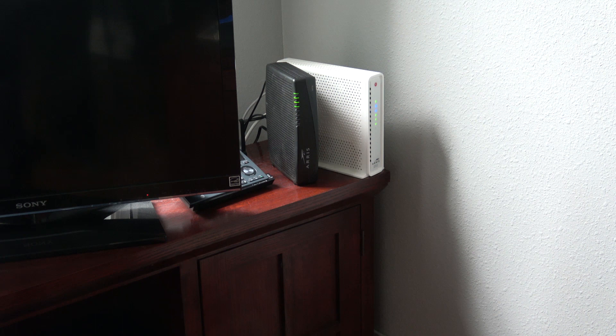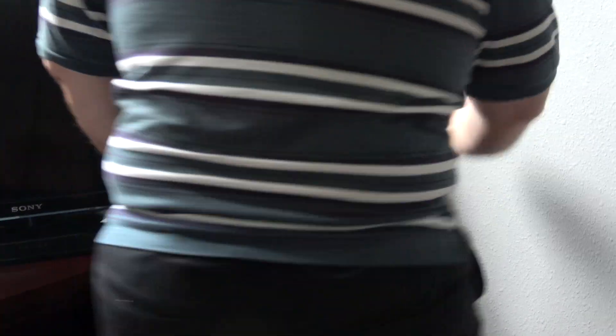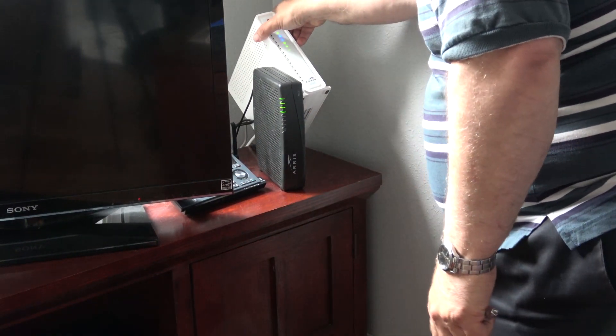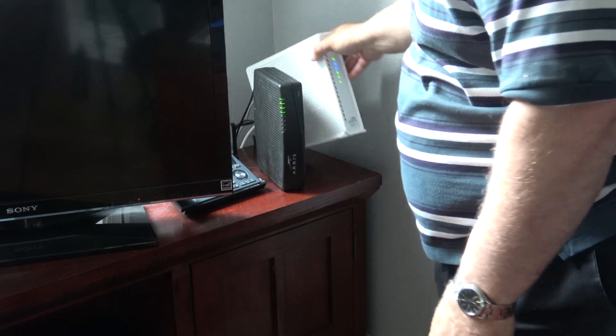Now I'm going to go ahead and get rid of the current equipment. The black box there is for our cable phone conversion — we're not really using it. The big white router at the bottom is what's going to be replaced. It's the DOCSIS 3.0 system — the SVG 6782 AC.